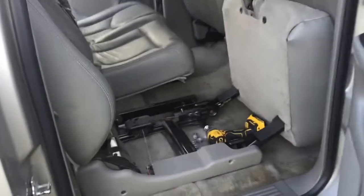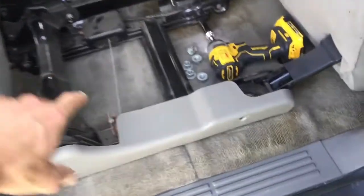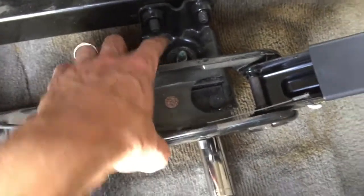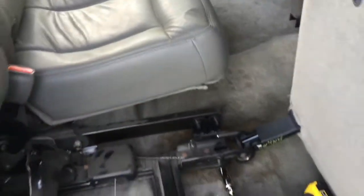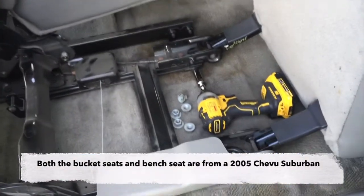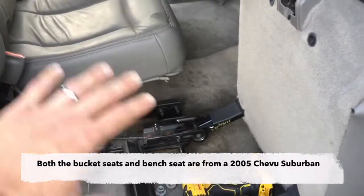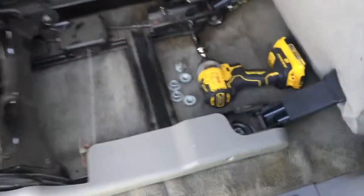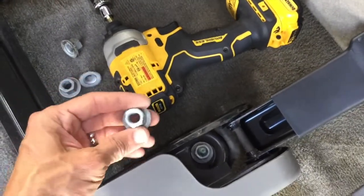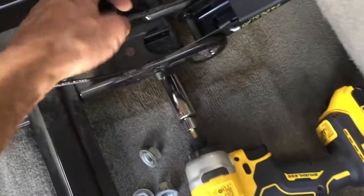And voila — just moved the second row bench seat in. It does in fact fit. The bolt pattern is exactly right. All the way across, the bolts fit perfectly going from buckets to the bench — so that's nice. It did take a bit of finagling to get it to settle in right, but it does fit. Now I'm just taking the three-quarter inch socket and driving down all the nuts. Really not too bad.